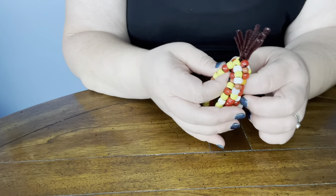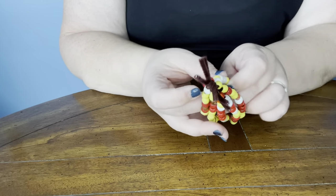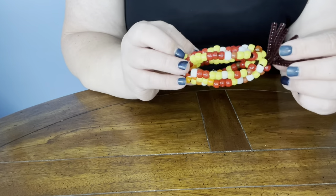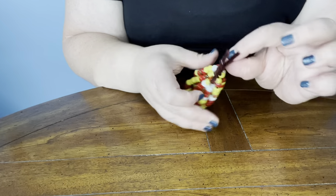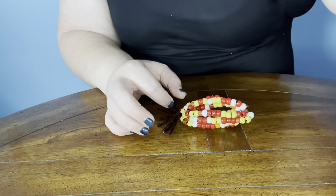Then you can bend it and shape it the way that you want. Mine got a little crazy pants, but that's pretty much it. There you go — Calico Corn! Happy crafting, friends.